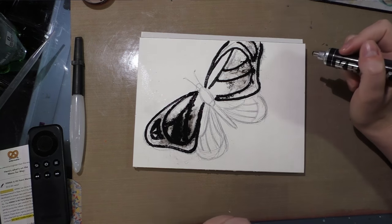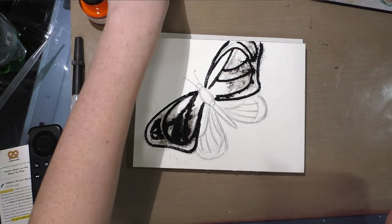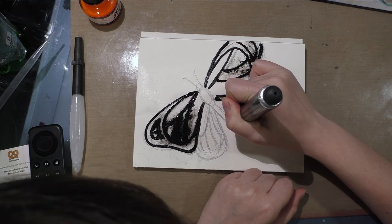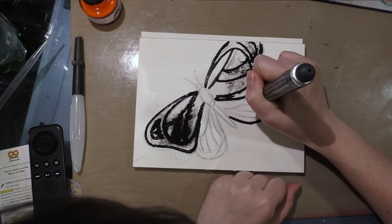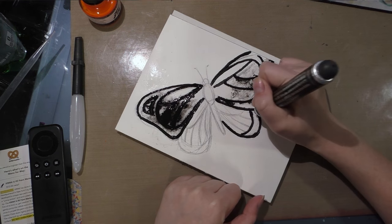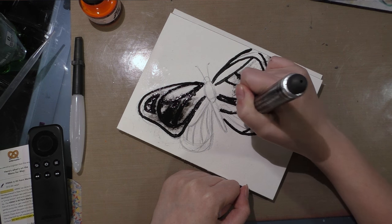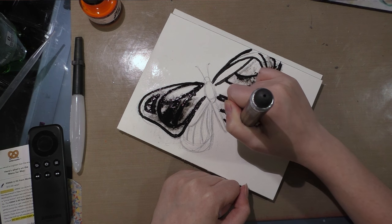Once this is dry, I'm going to go over it with the FW acrylic that came in my box for this month. I don't necessarily want to ink over wet areas, although it seems to go over wet fairly easily. I'm not super familiar with acrylic markers in general — I've used some on this channel, but I'm not as familiar with them as I am with alcohol markers.